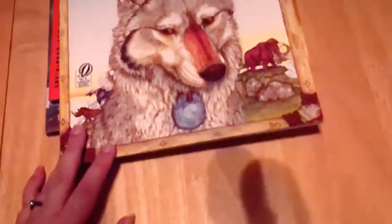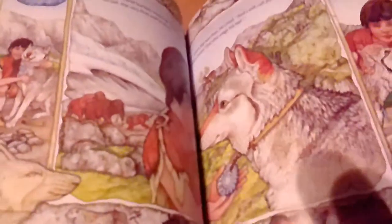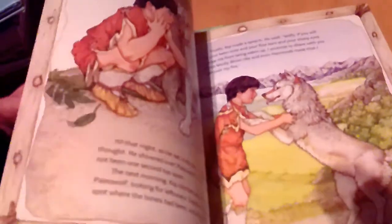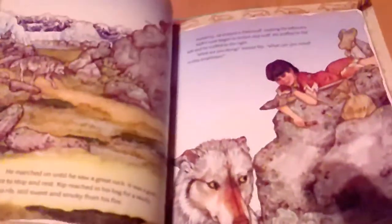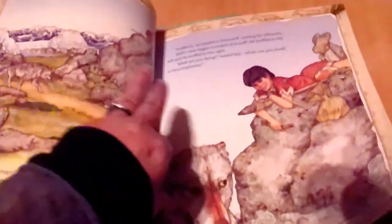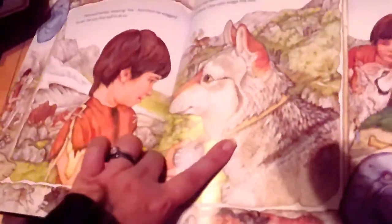Next is The First Dog, which we've already read through. It's a really funny story about the domestication of the wolf. There's a character named Kip and Paleo Wolf, where the wolf keeps coming for the bone but is also warning Kip about dangers. It's a sweet story and I'm personally partial to the domestication of the dog — it gets me in the feels every time it's depicted.